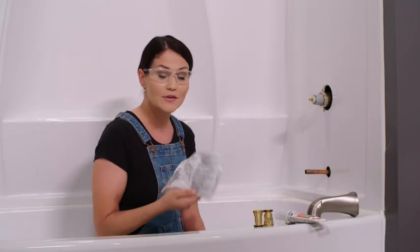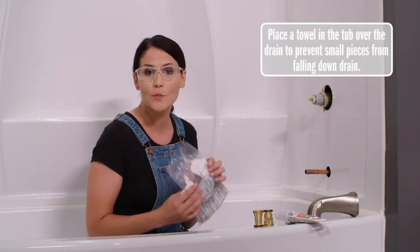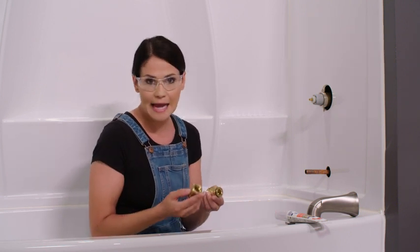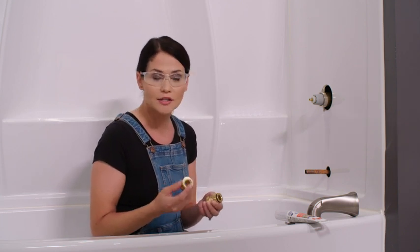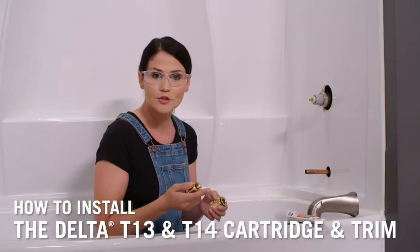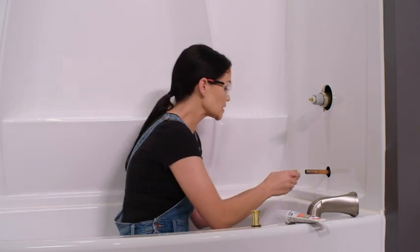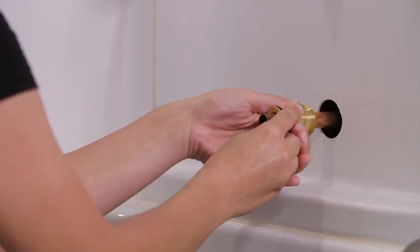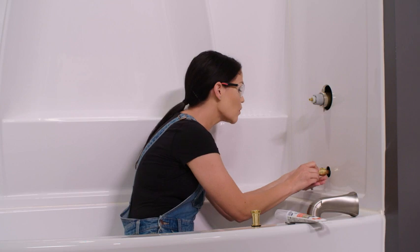So to install our tub spout, everything you need will be in this bag. The instructions are actually listed on the outside of the bag, so be careful when opening it — don't rip it and make sure not to discard it. So in the bag, there will be a tub spout adapter. There's a couple different kinds depending on how they attach. You can either sweat it on, slip it on and then tighten it down with a set screw, or thread it on to a half inch pipe thread. I have the kind that I'm going to slip on, so I'm just going to slip it over my copper pipe here with the set screw towards the back. Refer to the instructions on your bag for how much space to leave between the back of the adapter and your shower wall.